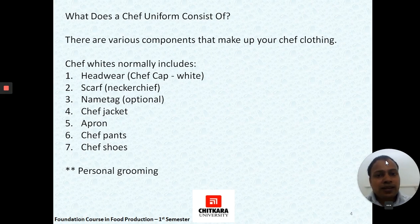The parts that a chef's uniform consists of start from headwear — that is the chef's cap — followed by the scarf or neckerchief, name tag (which is optional in many departments and hotels), then the chef's jacket, apron, chef's pants, and chef's shoes.